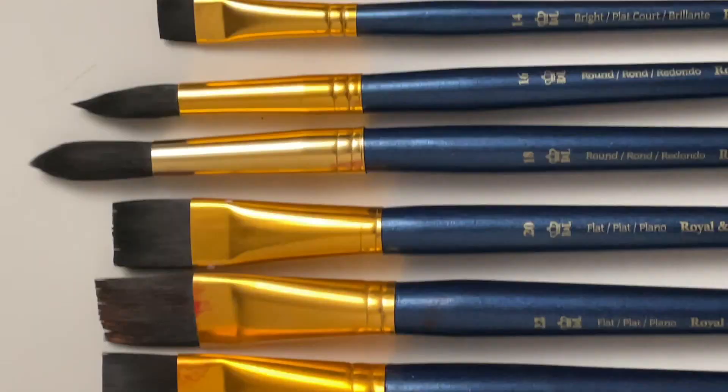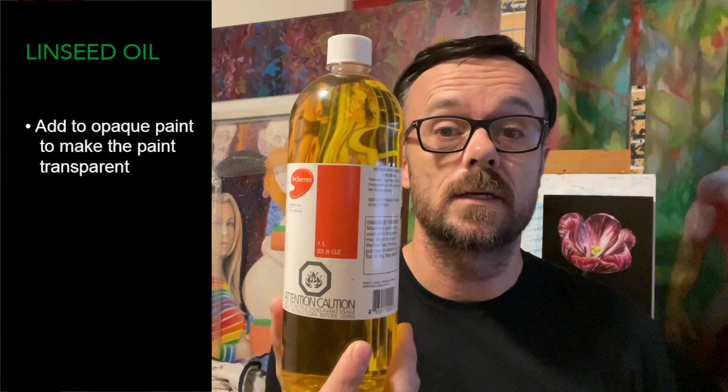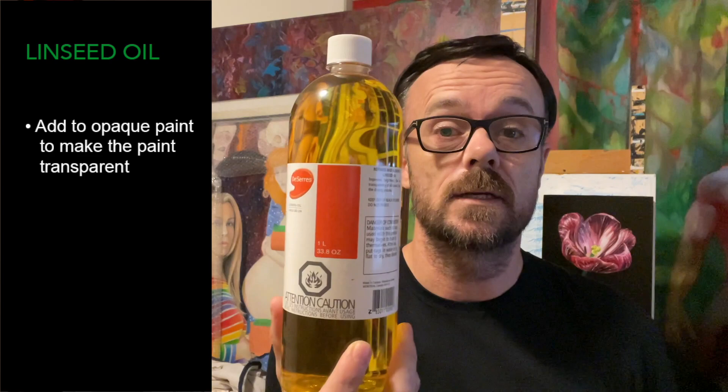Now we know why we glaze and what it is. Let's talk about how we can glaze and how it can improve your paintings. Let's talk about brushes first — you can do glazing with any brush; what you want ideally is a brush that can hold a good amount of paint. The most important thing you need to know about glazing is that you need to glaze with transparent paint. Some paints are already transparent right out of the tube, like alizarin crimson or dioxazine purple, but other paints are opaque. For the opaque paints, like cadmium red or yellow, you're going to want to add a little bit of linseed oil. That will make those opaque paints transparent and ready to glaze. Mix the linseed oil in really well and add enough until you're confident that the paint is nearly transparent.